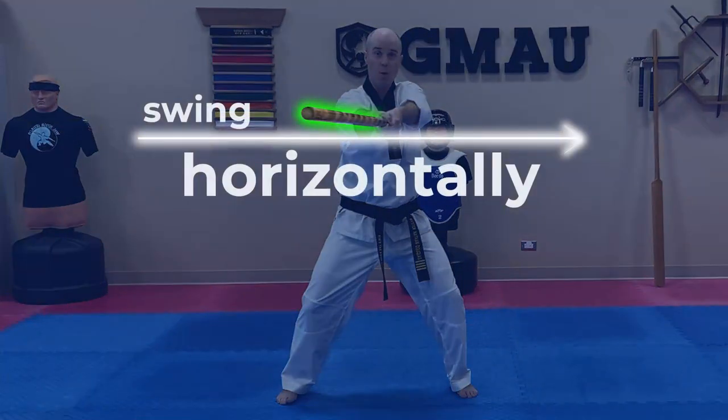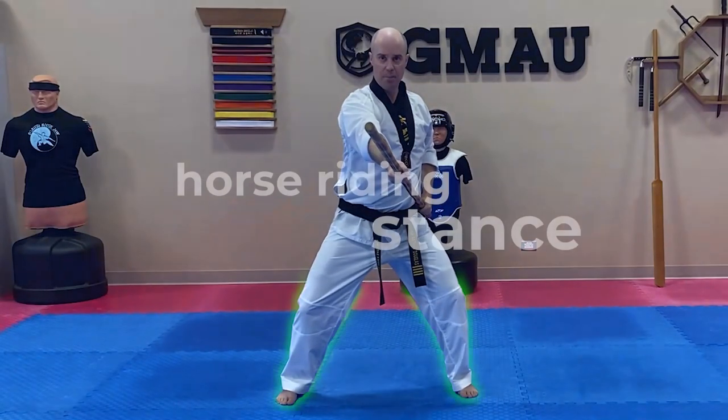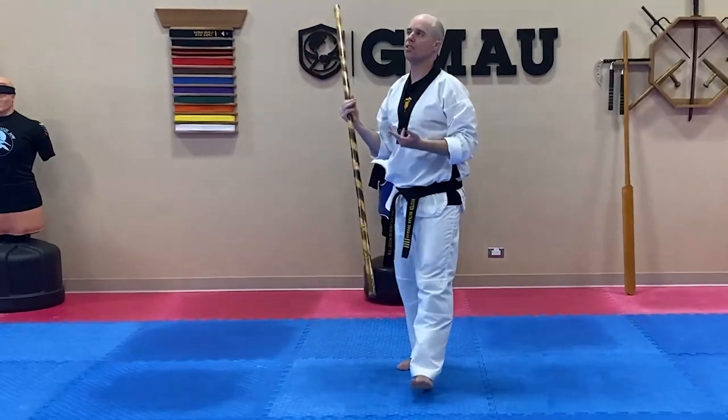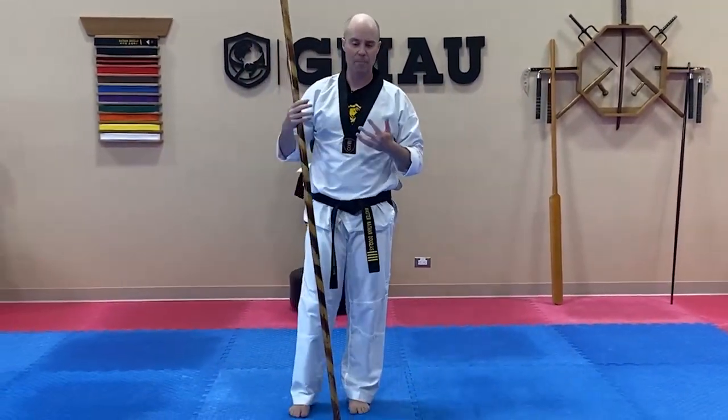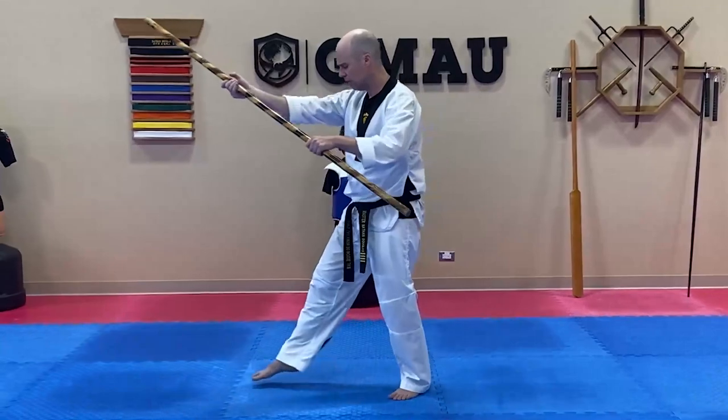I'm going to step into the strike in a horse riding stance as I swing through. I want to make sure this is done horizontally, then bring it back around to carry the momentum and finish in a horse riding stance in a ready position. This gives it a nice polished look with a clear completion point to finish.